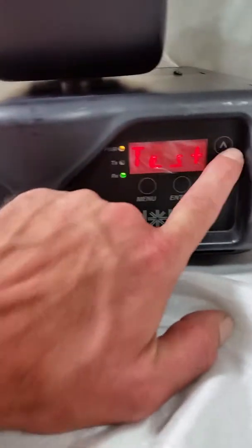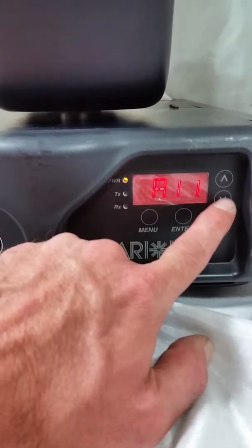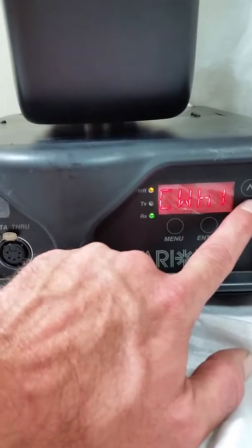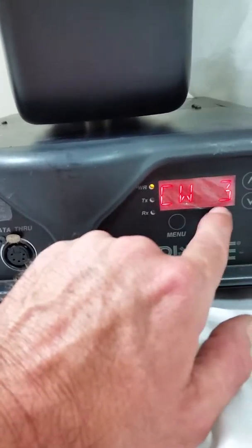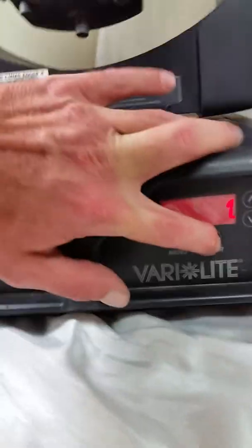We're going to go ahead and go into the menu. We will go up to test, press enter, and go down to all — pan tilt, dim. We'll go with the color first. It helps if we turn on the lamp first, so we're going to press insert and volume. This will power on the lamp inside the housing, which will allow the illumination.